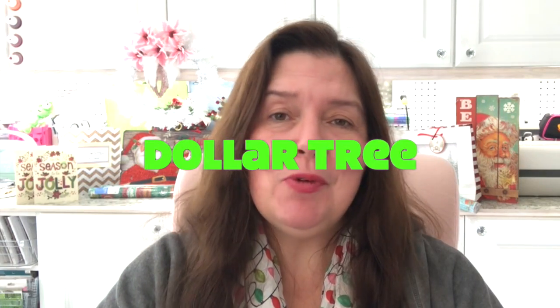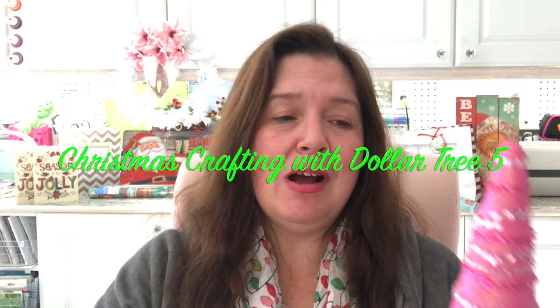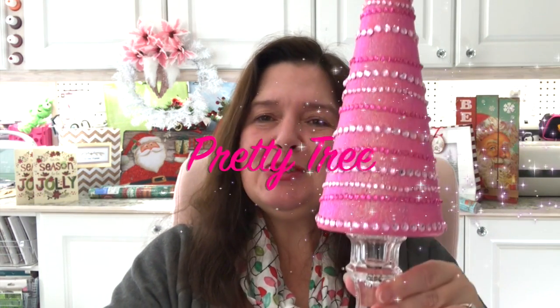Today I have a DIY video — a Christmas crafting with Dollar Tree video. In this video I will show you how I made this pretty sparkly, very pink looking little tree that I will be using to decorate here in my studio. If you're interested in seeing how you too can make a similar tree in any color you want, stay tuned, there's a video coming right up.